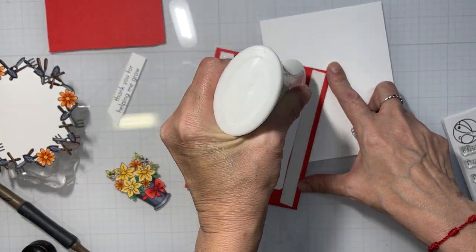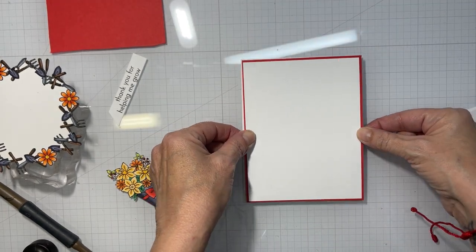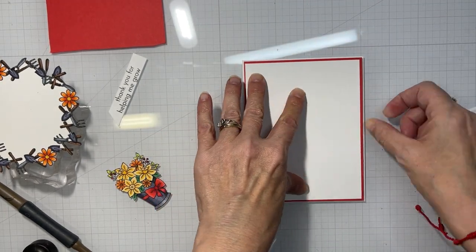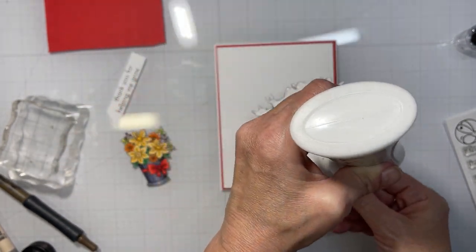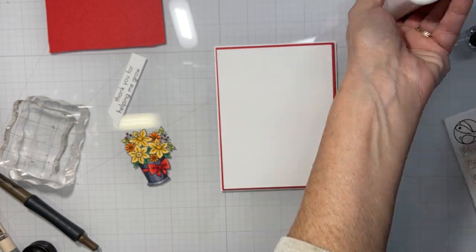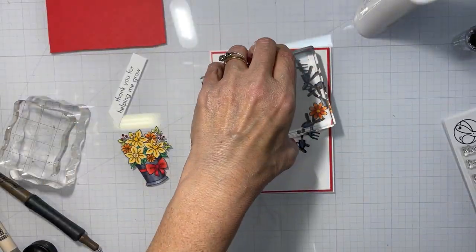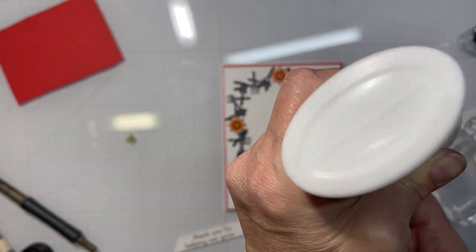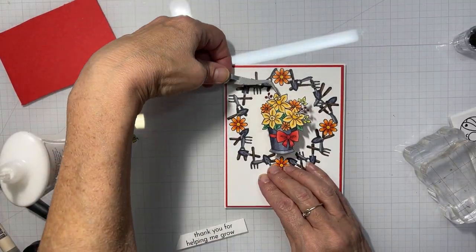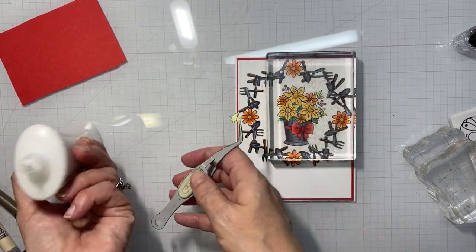So I have my white panel on a red mat, and I'm going to adhere that with Altenew foam tape onto the front of a white A2-size card. Then I'll glue the fussy-cut wreath onto the front, centered left to right but positioned towards the top, and place the bucket of daffodils in the center of the wreath. The little leaves I lost during fussy cutting I'll glue back into place.